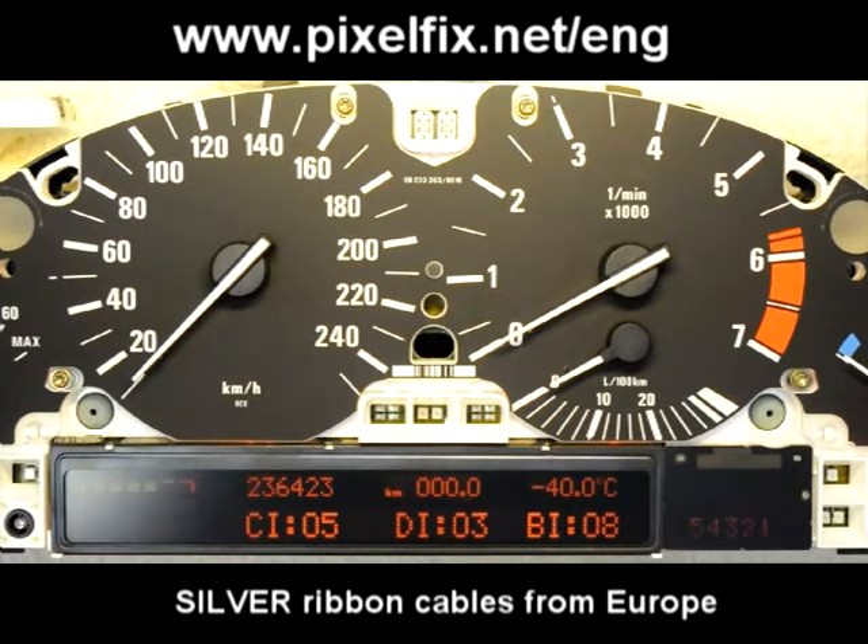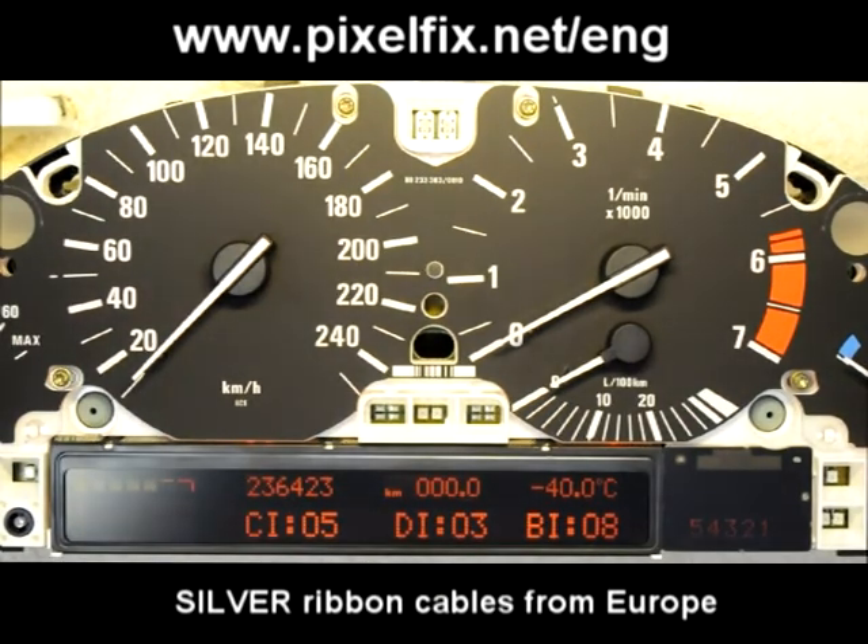If you are interested in a permanent solution like this for less than 35 euros, which equals to something around 47 US dollars, just navigate to www.pixelfix.net. We have real silver ribbon cables for sale which can be replaced DIY.